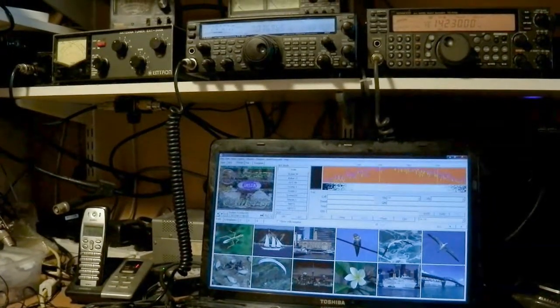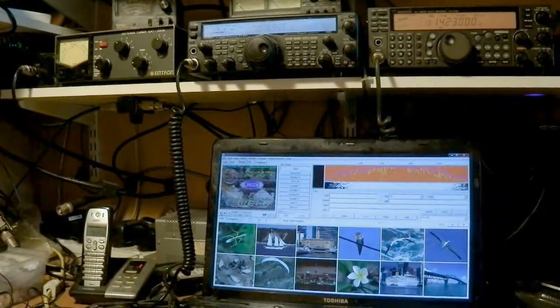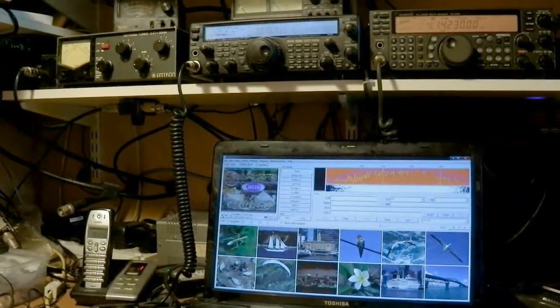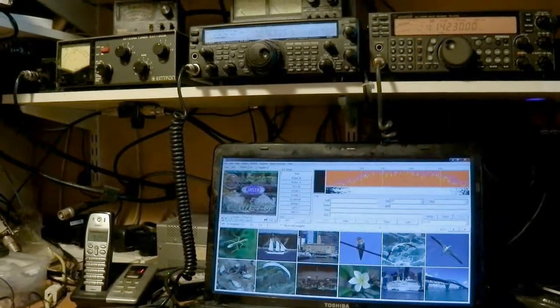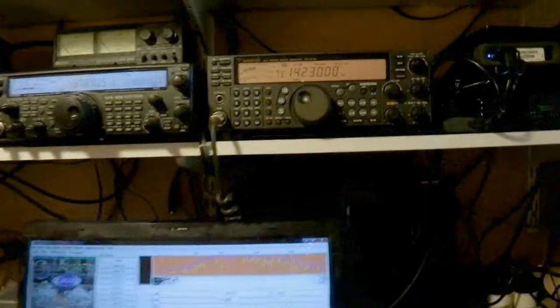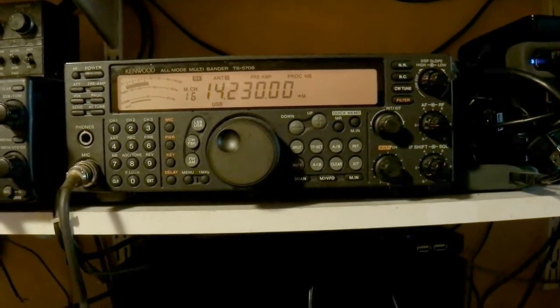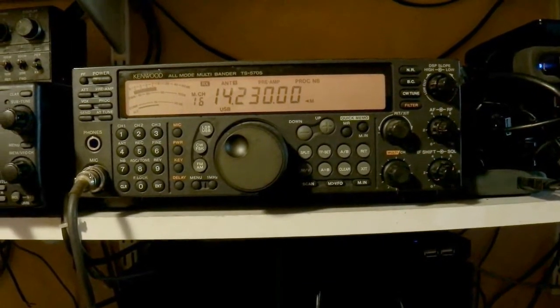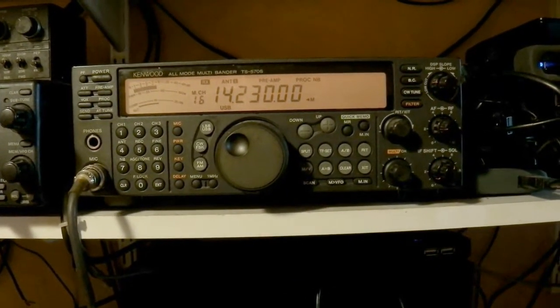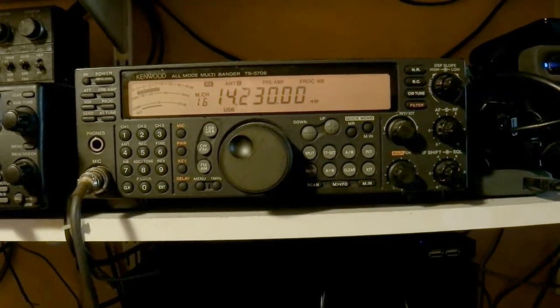I am Henry ZO1AAAN and this is my studio, office, and amateur radio station. Currently the computer is set up for slow scan TV. The transceiver you see here is a Kenwood TS570S and its frequency is set up for transmission and reception of slow scan TV on the simplex frequency.